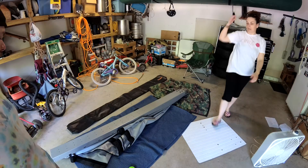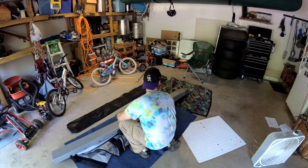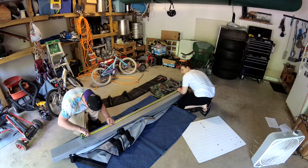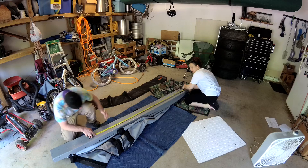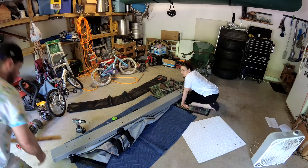Alright, let's take some real accurate measurements. Back up to the top, back to the bottom — 70 and 4. Make sure that I do not ruin anything.